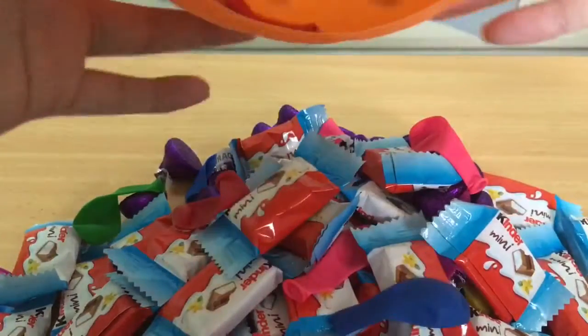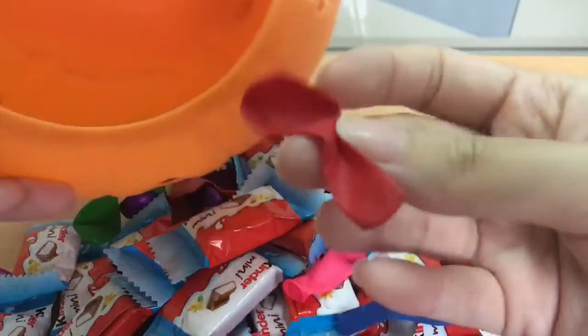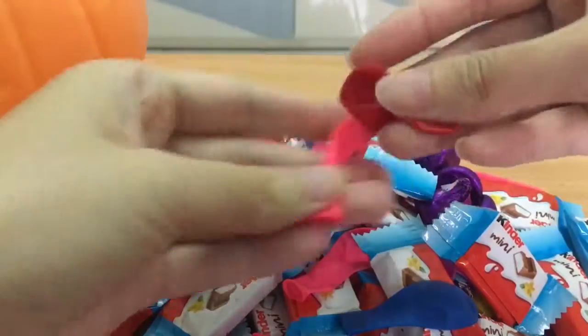And what's that? Oh! What's that? Water balloon! And water balloon!